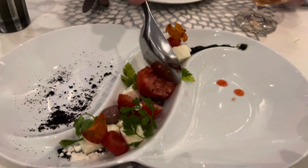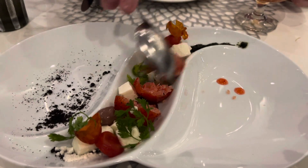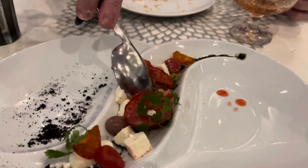So this is basically a caprese. Caprese. Or as they call it here, a craigie. And this is... I didn't miss that part.